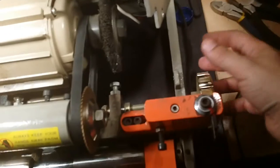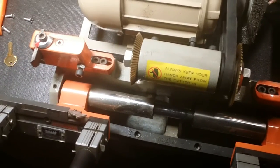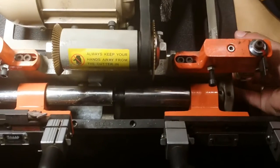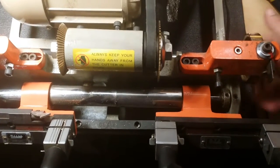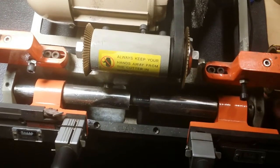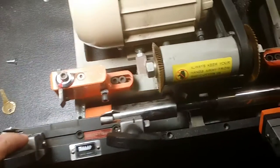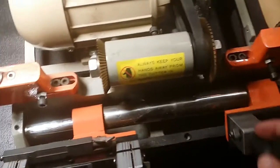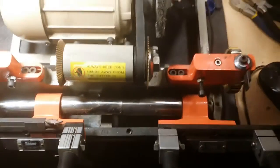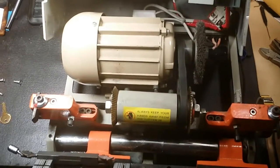There's this knob on the side — if it's all the way in you can crank this one around, and if it's all the way out you can crank the other one. That's for manual cranking, so you can disengage one and use the other manually. This side is for cutting warded keys — that's why it's got a different blade and a different key holder. Anyway, yeah — that's pretty damn awesome.